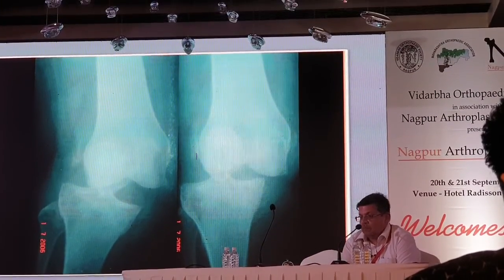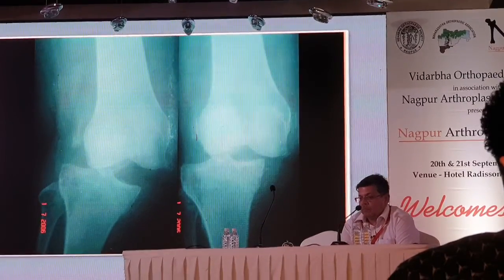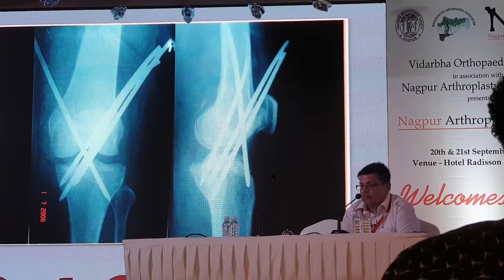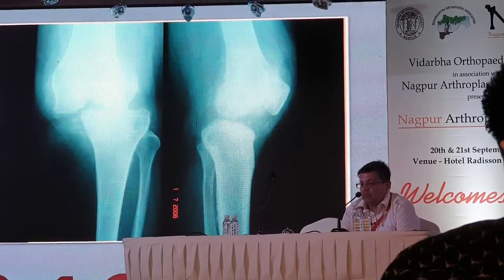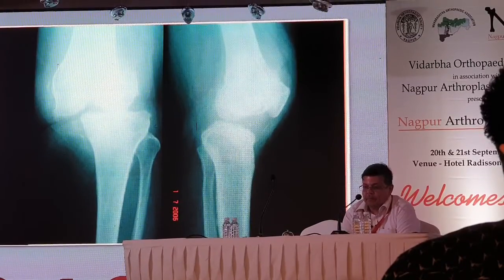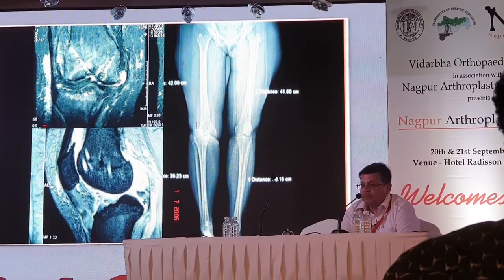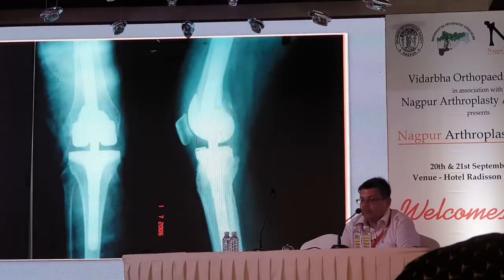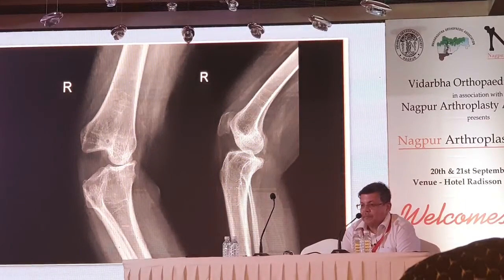Another case: a 110-kilogram patient who had a road traffic accident developed global instability. A surgeon had placed all available intramedullary pins, and after two months they were removed. CT and imaging showed that the bone stock is good, but there is global instability with no other option but to go for a hinged knee in that situation.